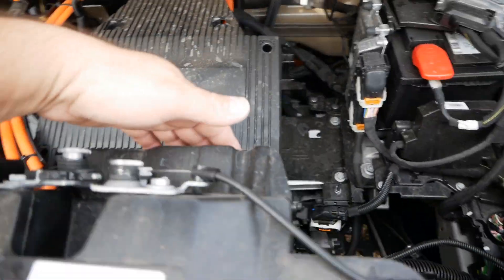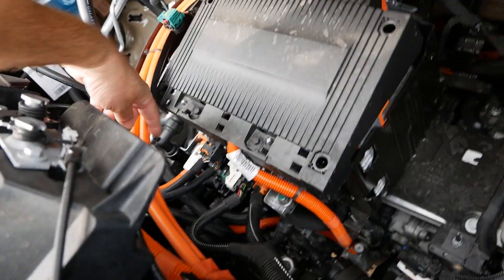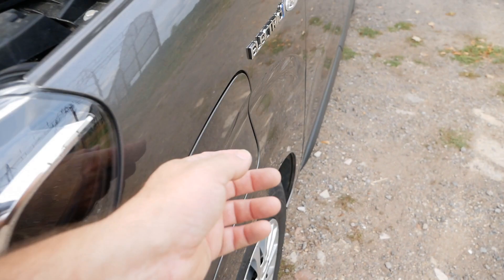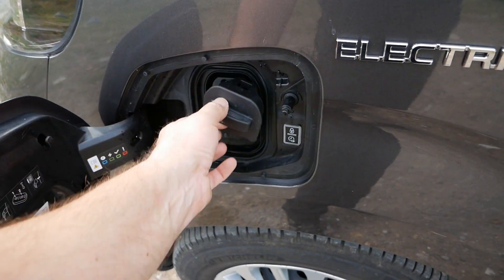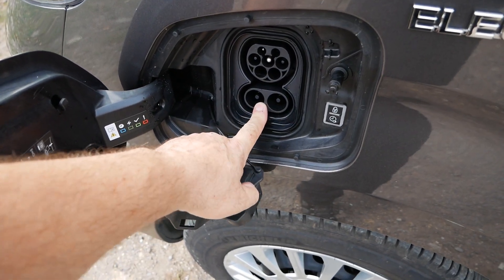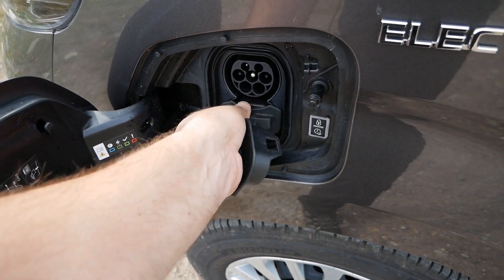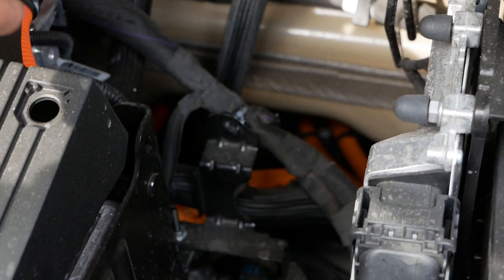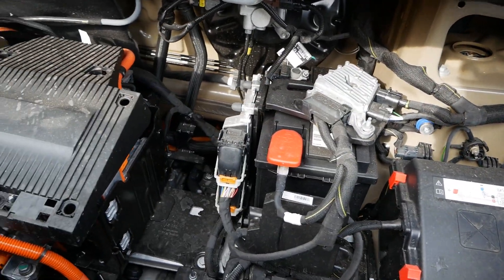Looking at these cables here, I would assume these two are from the battery pack — they go around here into the front wing. We've also got this cable coming from the charge port. On the side here we've got the charge port with a Type 2 AC connector and a DC rapid charging connector, which is CCS. There are actually four orange cables going that way, so those will be the cables from the battery pack. This is probably the CCS charging cables, but I'm not going to start taking it apart — this is more of a general overview.